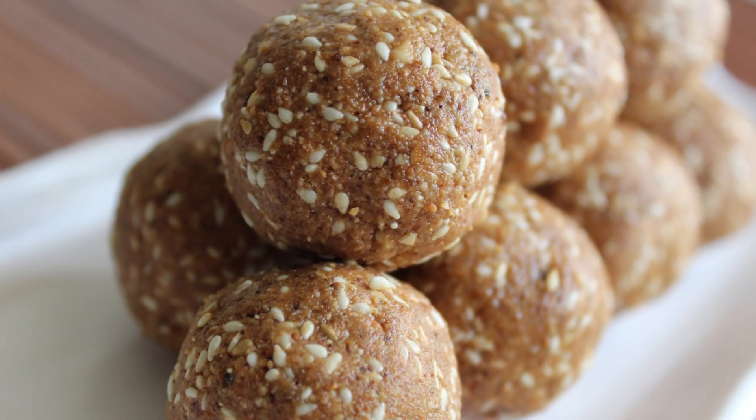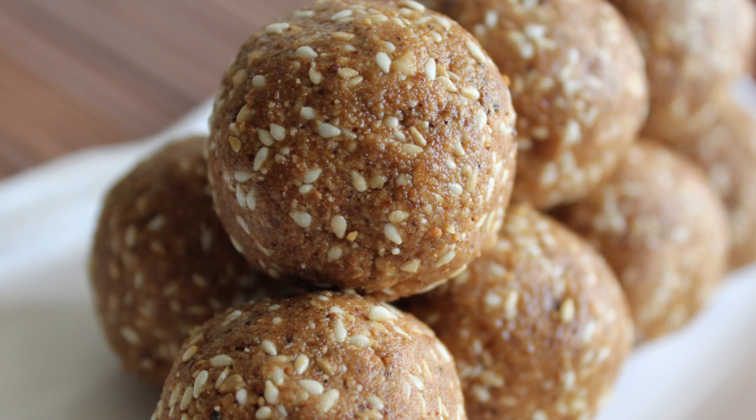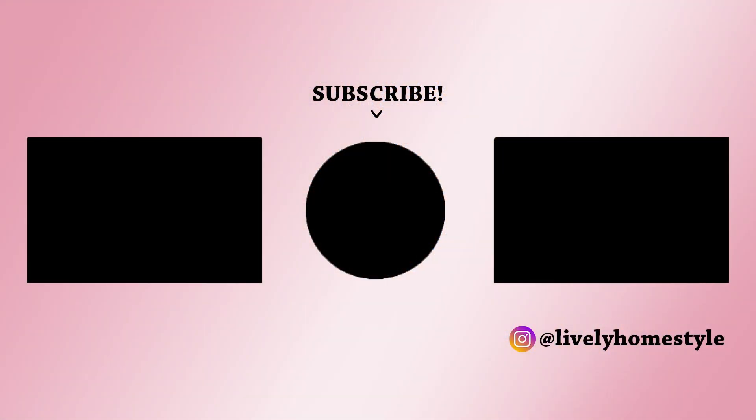These two laddus have a slight variation in procedure but they taste different from each other. Hope you liked the video. Thank you for watching and don't forget to subscribe for more recipes in the future.